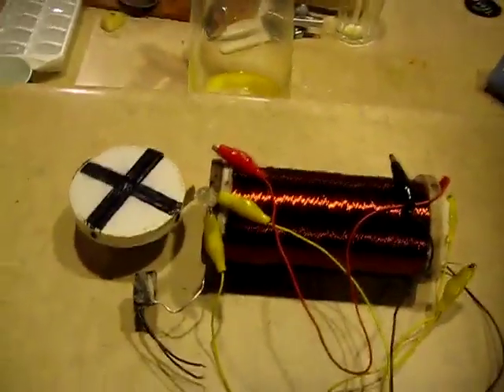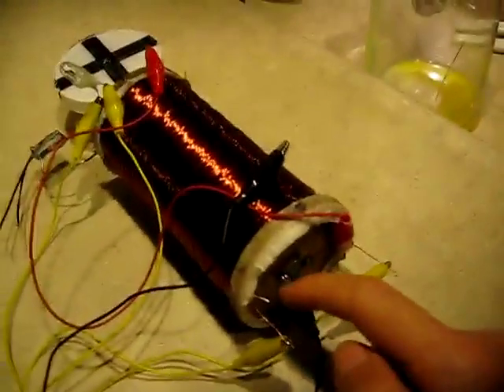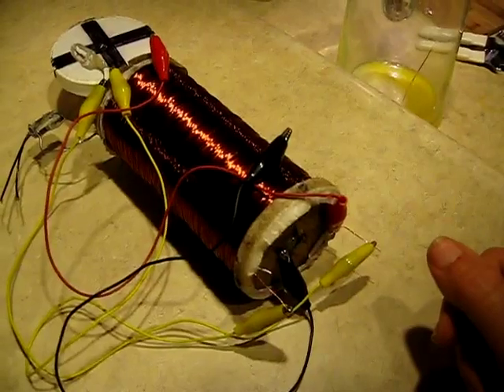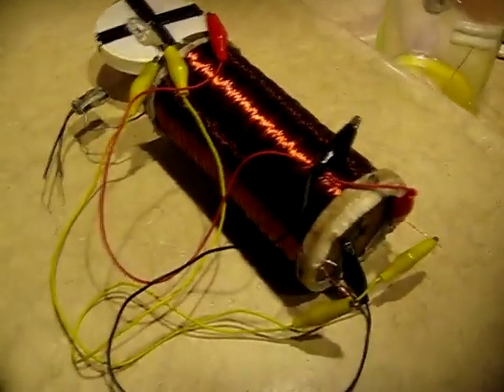I've completed my Nathan Stubblefield double field coil replication. I have made a couple changes to this coil. Instead of iron wire, I'm using aluminum wire. It's a lot easier to wind, and I had an idea that it might create a crisper magnetic field collapse, a faster collapse to the magnetic field than the iron wire.